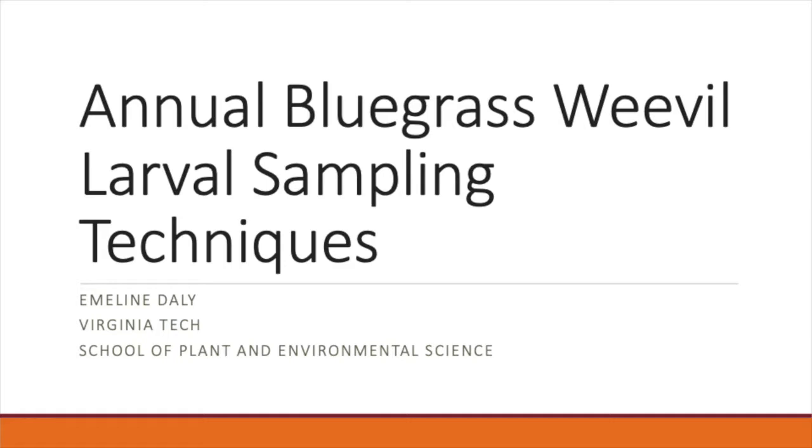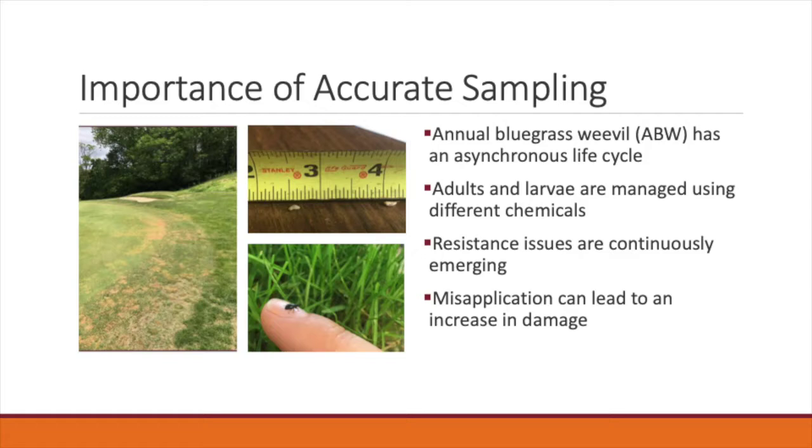Hi, thank you for taking time to watch my video today. My name is Emmeline Daly and I am a master's student at Virginia Tech in the School of Plant and Environmental Sciences, and today I will be telling you about sampling techniques for annual bluegrass weevil larvae.